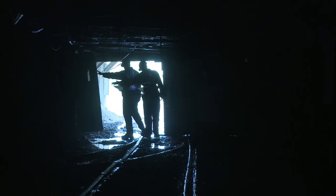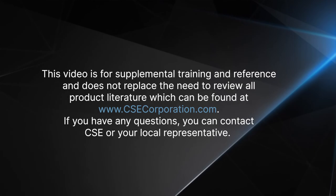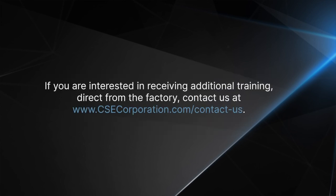Ask your supervisor or trainer if you have any questions about the pre-shift inspection or condition of your SCSR. Remember that a reliable SCSR could save your life if you find yourself in an emergency. This video is for supplemental training and reference and does not replace the need to review all product literature, which can be found at www.csecorporation.com. If you have any questions, contact CSE or your local representative.